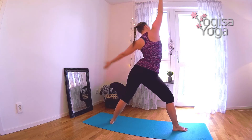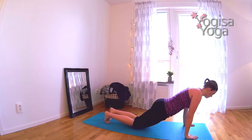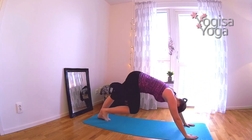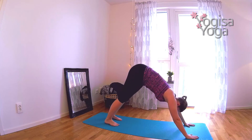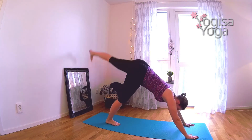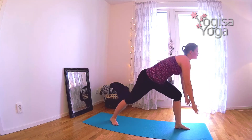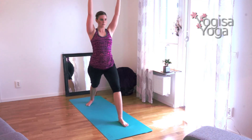Lower the hands to the mat and step out to a plank. Lower the knee. High to low plank chaturanga. Find upward facing dog. Press the hips up and come into downward facing dog. We will do this sequence one more time. Breathe in and lift the left leg high. Breathe out and step the left leg through. Spin the back heel down and rise in warrior one. Square your shoulders and hips to the top of the mat.